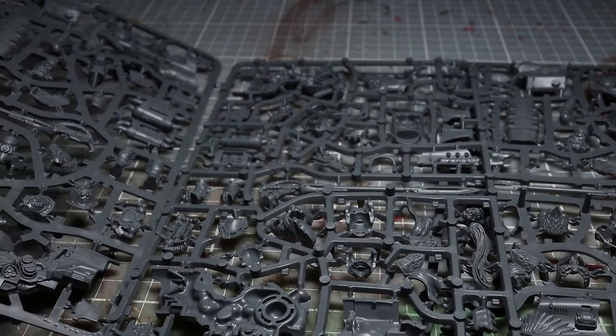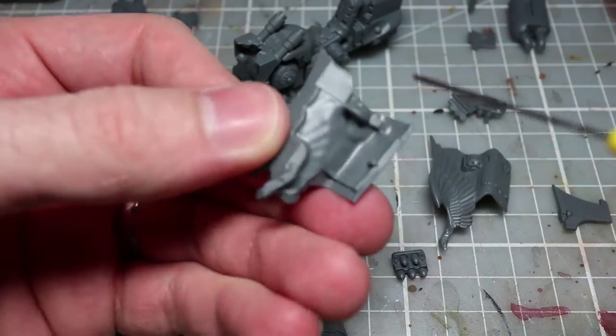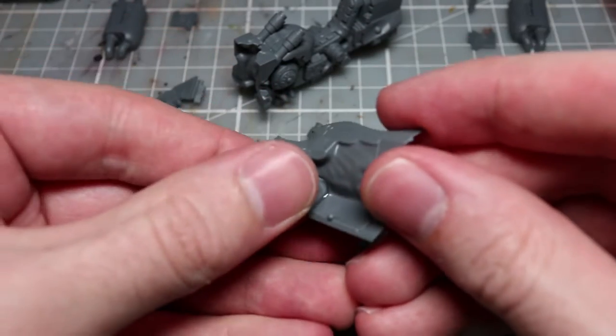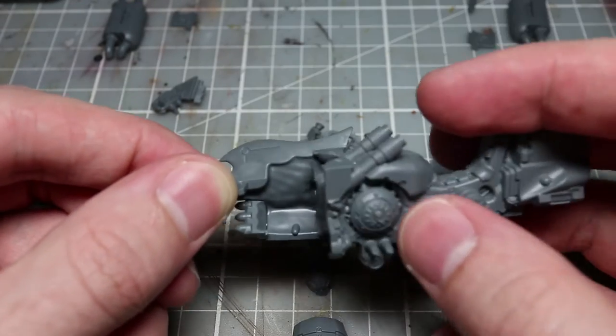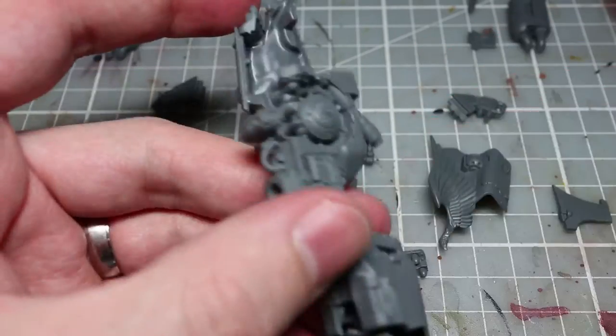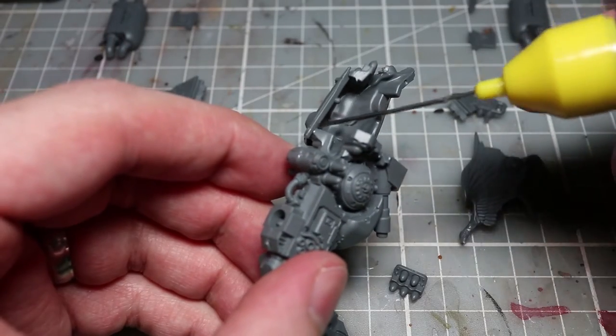So let's get one of these miniatures assembled. The first area I'll be assembling will be the jet bike itself. The first thing that stands out to me about this particular kit is the fact that the custodian is pretty much a completely separate component from the bike, which means if you wanted to use this bike for any other conversions or items, you wouldn't have to worry about removing any legs or fixed items from the kit itself.